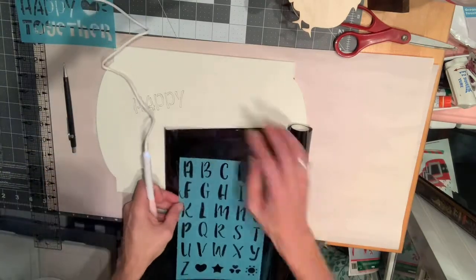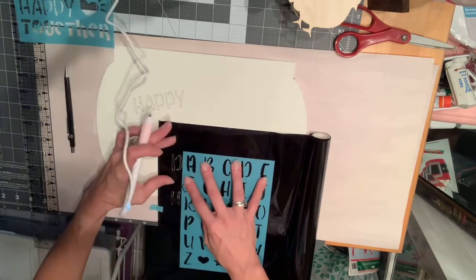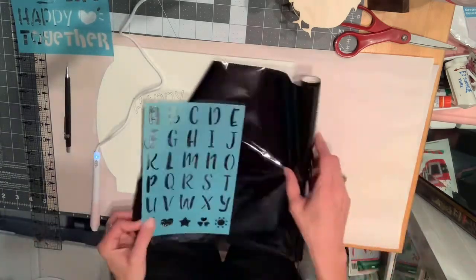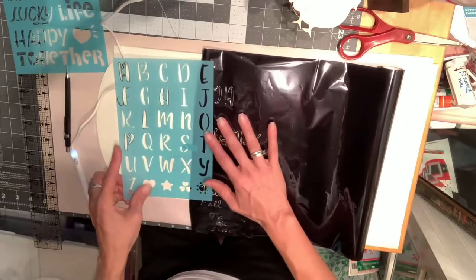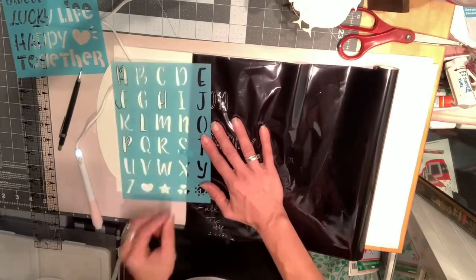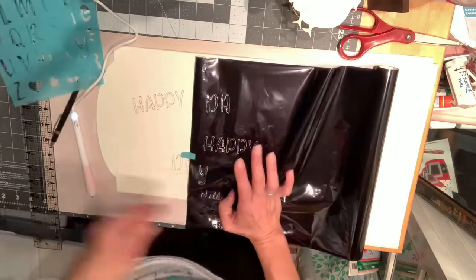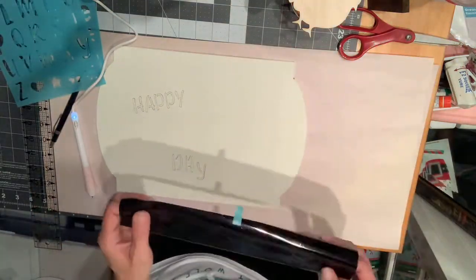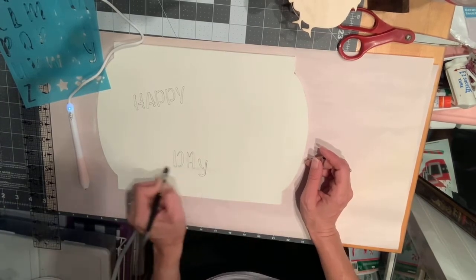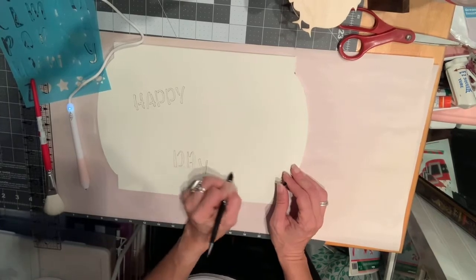I used my ruler to put a nice straight line and proceeded to do the letters — I'm doing the 'A', then moving on to the 'Y'. I should have put the bottom of the Y on the line because it doesn't quite look right. The D and the A are together at the same height and then the Y is a little bit lower, like it's a lowercase Y. But you know, trial and error — first time using my new crafting tool. I am very excited to use this. There I am erasing the pencil mark so it's not visible.